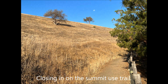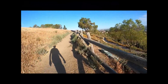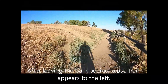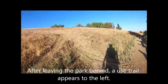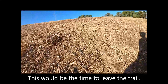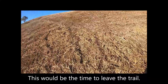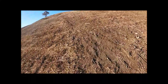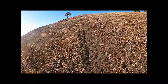Closing in on the Summit Use Trail. After leaving the park behind, a Use Trail appears to the left. This would be the time to leave the trail. A Use Trail goes toward the top.